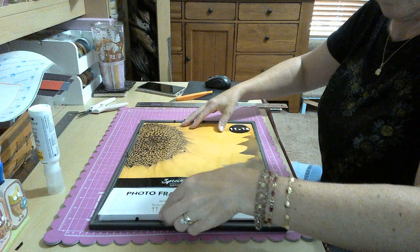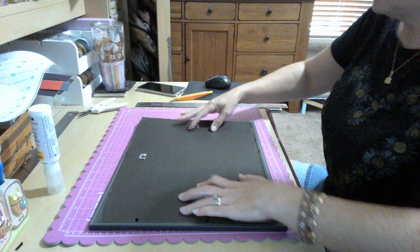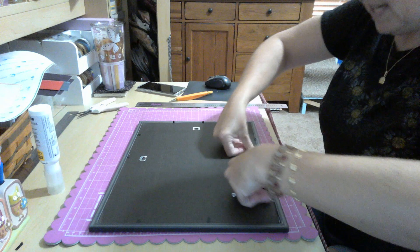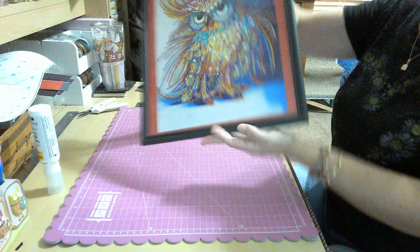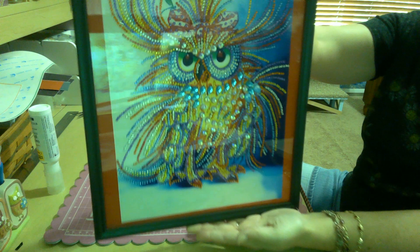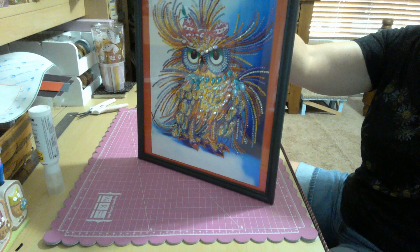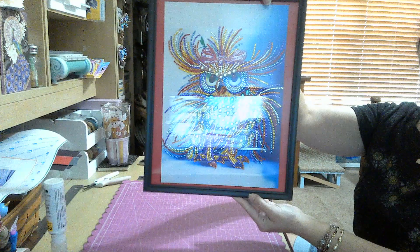Making sure the hanger is at the top where it needs to be and securing everything in place. Once you get the hang of this, you can see how quick it goes — it doesn't have to be a long involved ordeal getting everything framed. There she is with her red matting! Turned out really cute. I like it a lot — the red really sets it off, I think. Super cute, adorable.